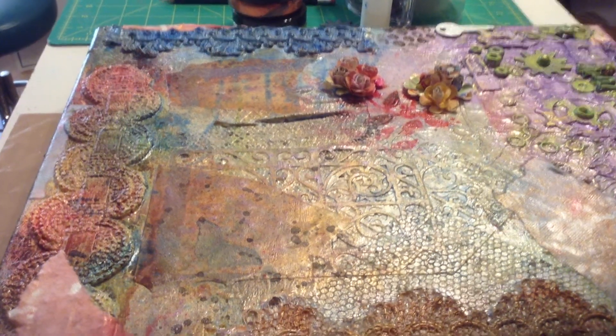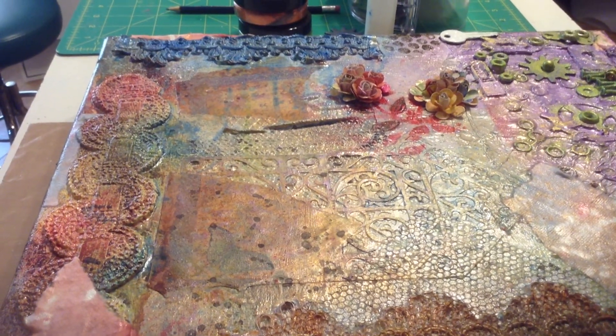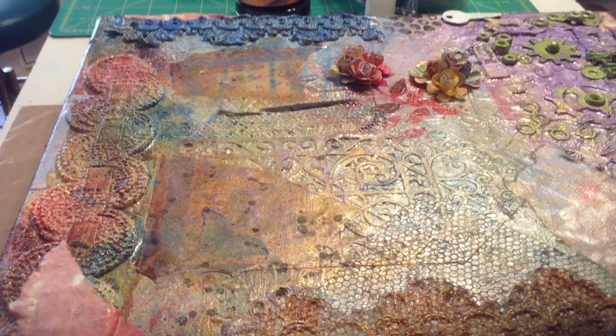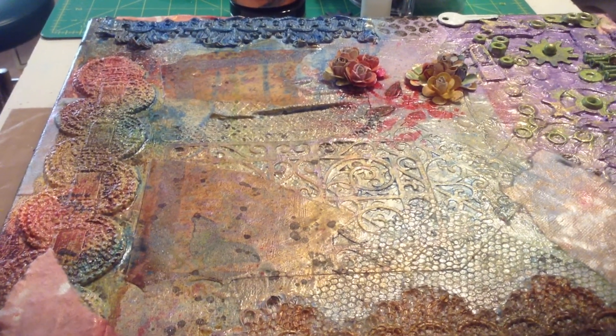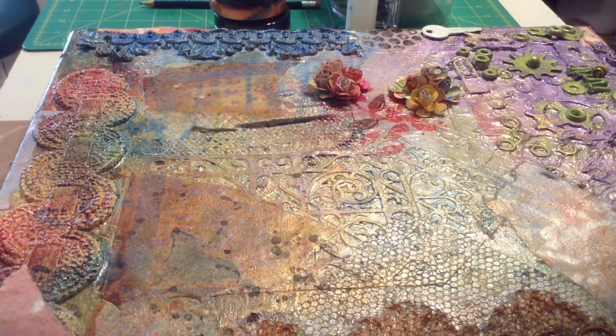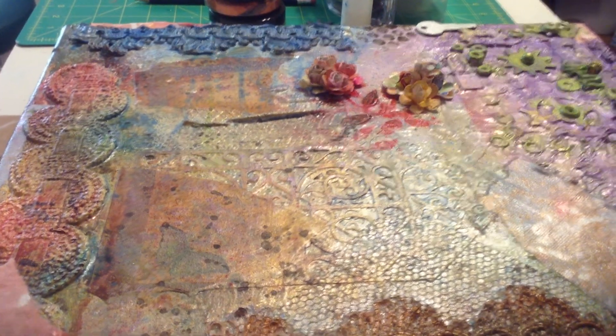Hey everybody, thank you for tuning in. My name is Rosalia. This is my second video. I've been getting into a lot of the multimedia on canvas. I want to give a shout out to several people who have inspired me to really go way out of my comfort level.